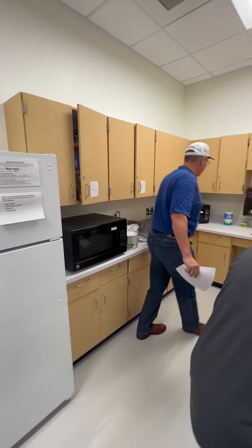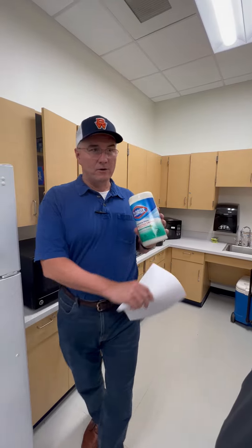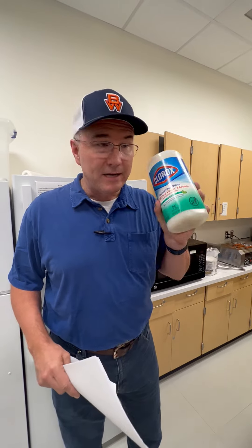Next, grab the Clorox wipes — you'll find them back here somewhere. You're going to wipe down all the countertops, the front tables, the microwaves, all of that. Don't be shy, we've got plenty of these, so use them up and get everything nice and clean.